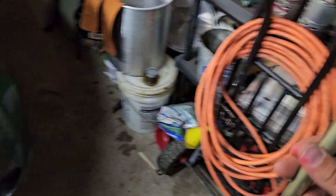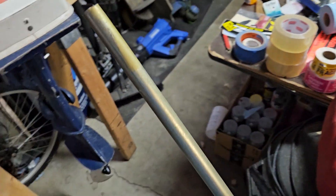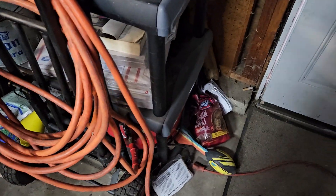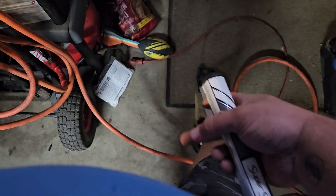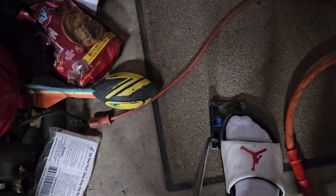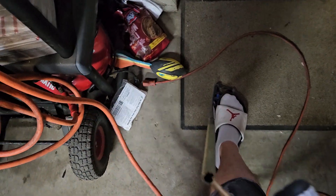I already cut off the grip on this one, as you can see. The double-sided tape is still tacky, so it'll work. All you need is your air compressor, then step your foot right there just to hold your putter in place — if you have a putter like that. Just make sure you get some compressed air.